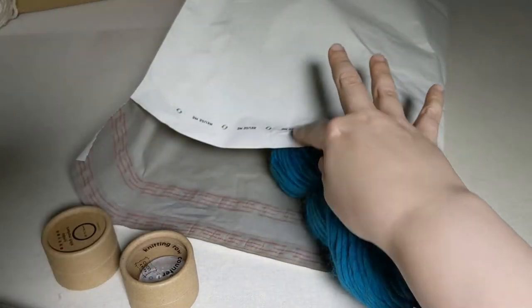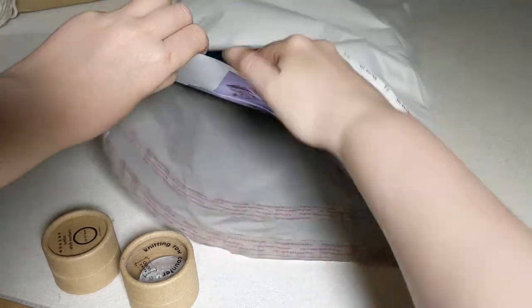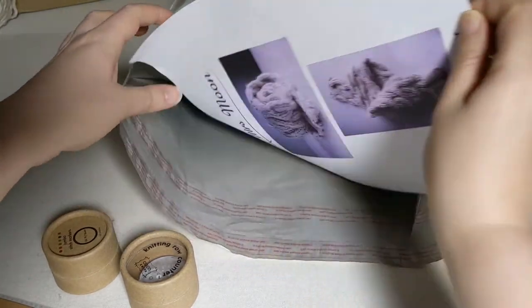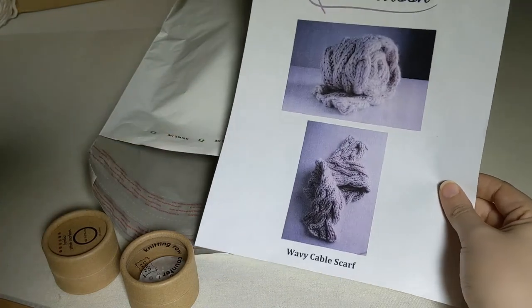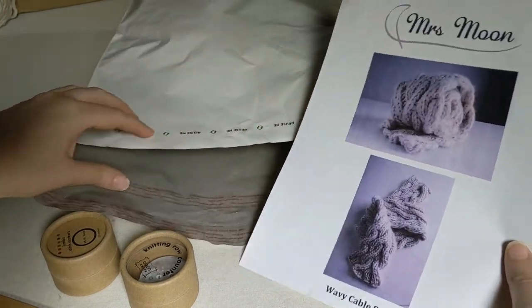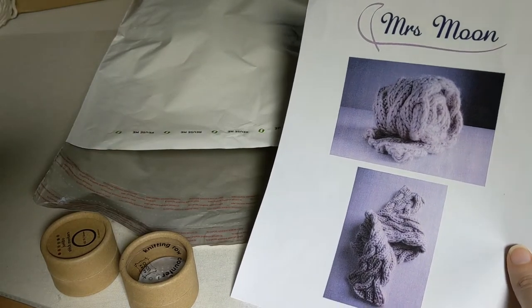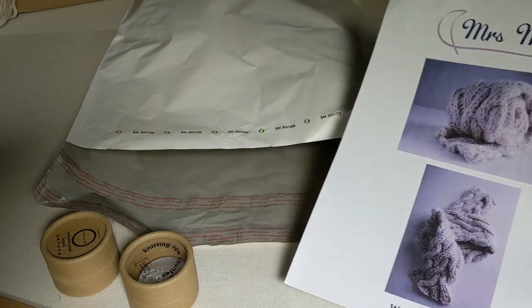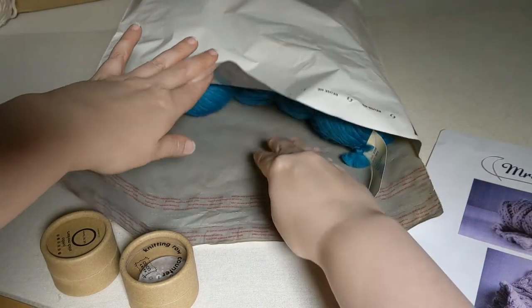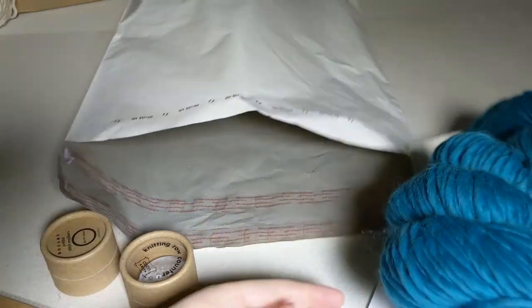For this mission we're going to be making this cabled scarf. If you purchase the Mrs. Moon Plump yarn that we recommend from us, this is a free pattern that comes with that yarn purchase. You are welcome to use another yarn as well, and then you would just purchase this pattern directly from Ravelry. There is a link in our blog post about how to do so. So there's our copy of the pattern, and this project takes three skeins of the Mrs. Moon Plump.